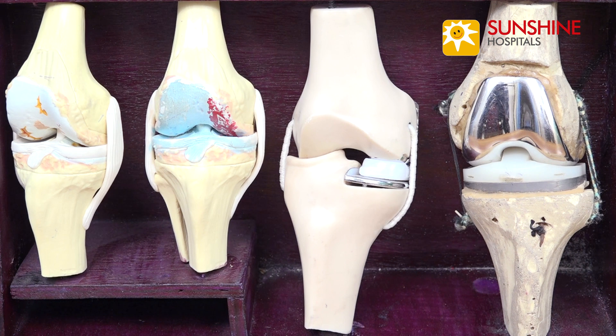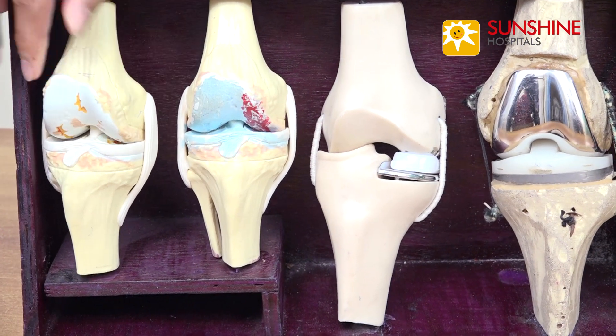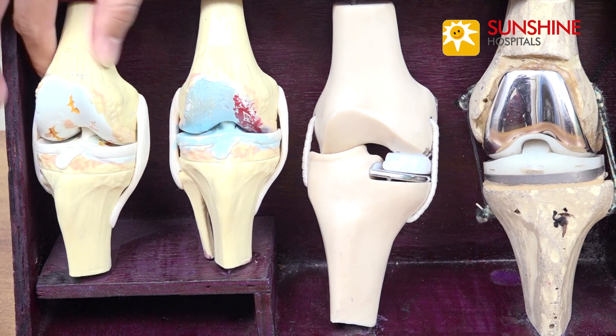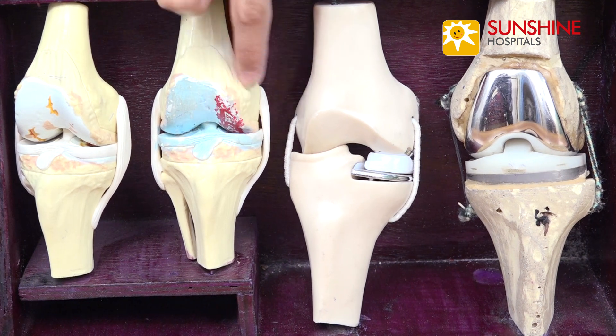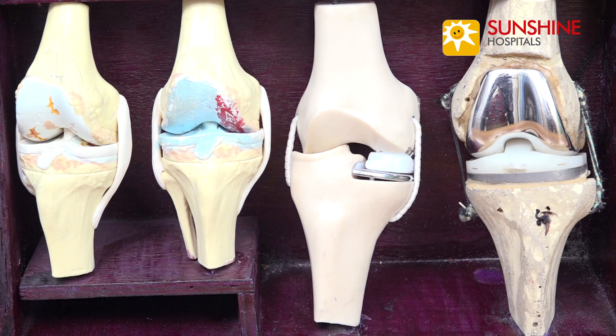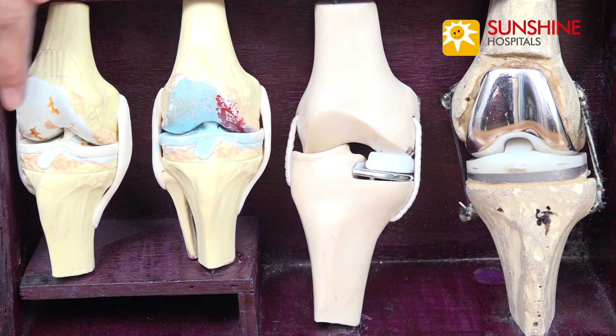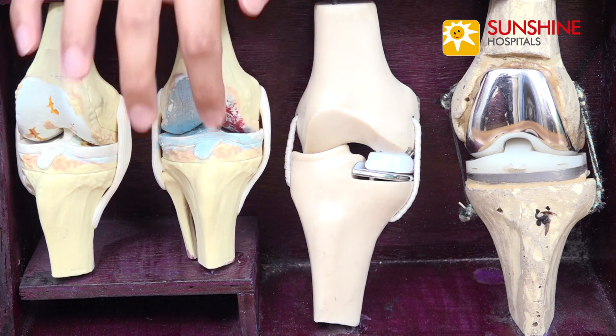I'd like to tell you a little bit about partial knee replacement, or as we call it, unicondylar knee arthroplasty. If you see this model, this is a knee joint where the cartilage is worn out uniformly around the surface of the femur. But in this particular model, the wear of the cartilage is only restricted to the inner side of the joint. This is known as the medial compartment. Most knee joints start the wear on the medial side, but by the time the patient comes to us, the wear usually has spread across. But for some patients, the wear is only restricted to the medial side of the knee joint.